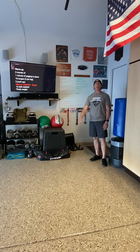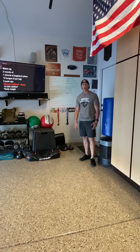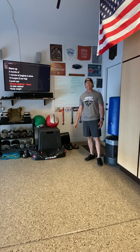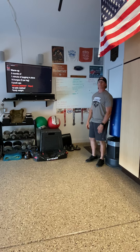Hey guys, Coach Rob coming at you from the Garage Gym once again. Hopefully these videos have been informative and they're helping you get through your home workouts. If you have any suggestions or things that you would like to see, please leave some comments below. I'd love to try and help. Let's go ahead and get started for today's workout.